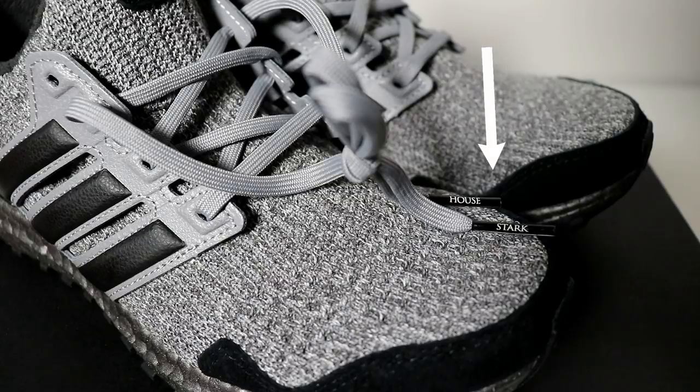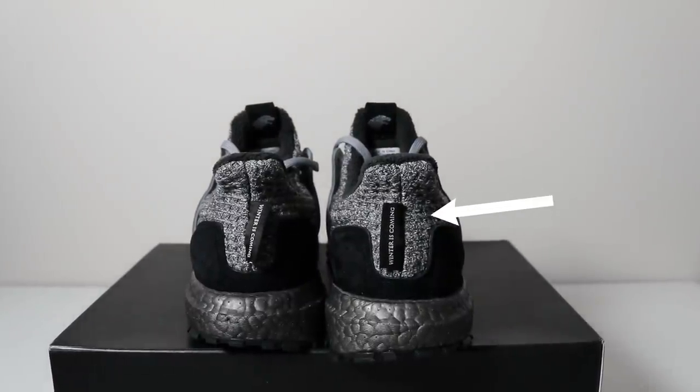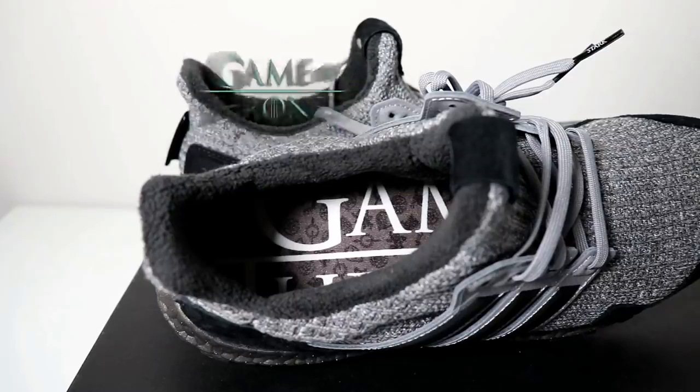The words 'House' and 'Stark' are printed on the grey shoelace tips. The heel tag has the words of House Stark — 'Winter is Coming' — printed on them. The insole, which traditionally has the word 'boost' printed on it, instead has the Game of Thrones logo printed in white.